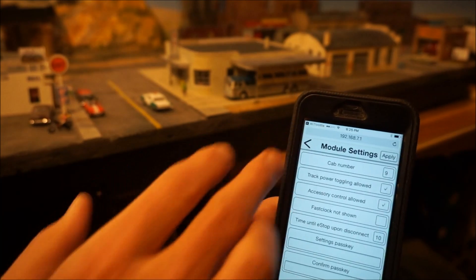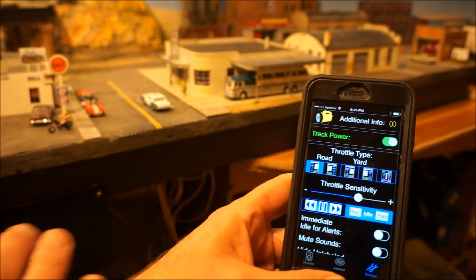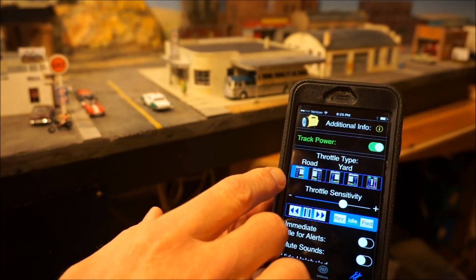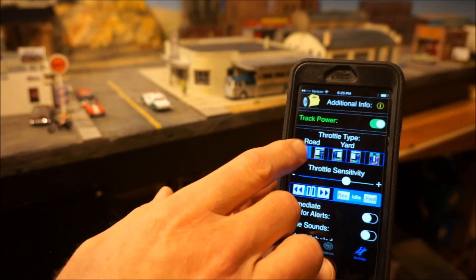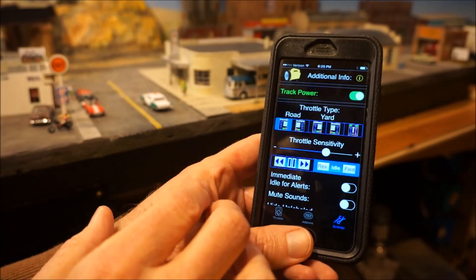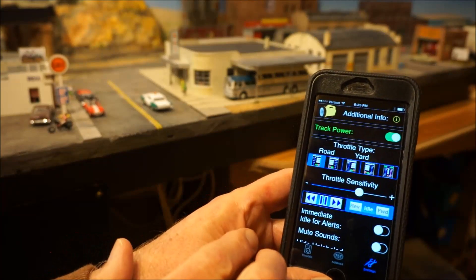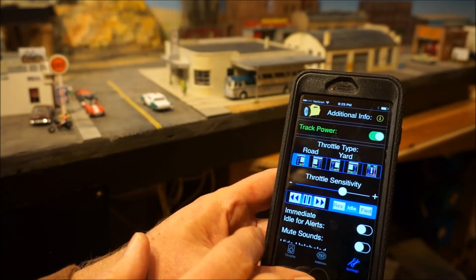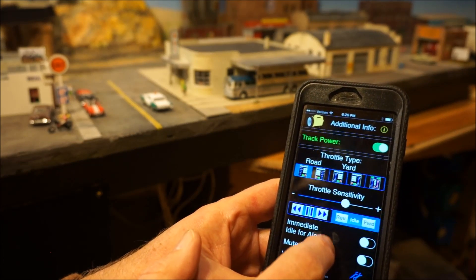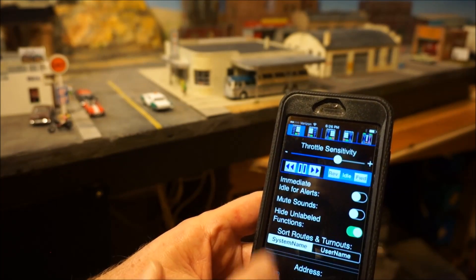Going back to the WiThrottle app, you can turn track power off and on. You have different choices of throttle type: road, yard version, or twin throttle so you can actually run two trains at the same time. Throttle sensitivity controls how much the slide throttle speeds up or slows down. There are different ways of looking at the throttle — and by the way, all of this is inside the WiThrottle app; it isn't really part of the MRC hardware.